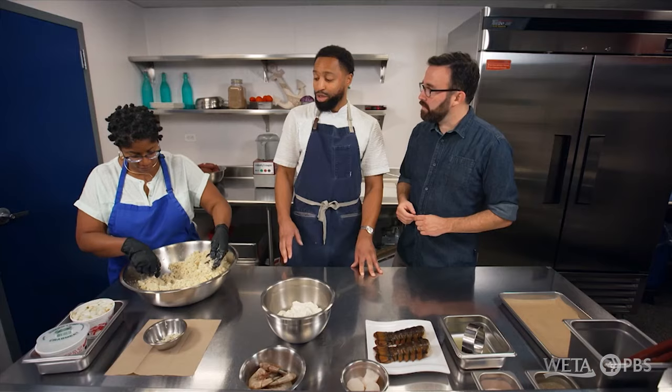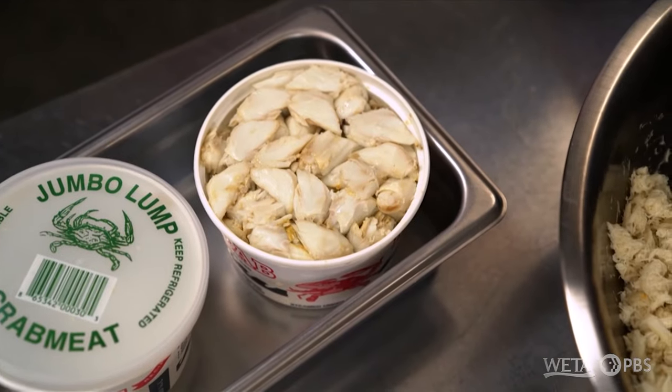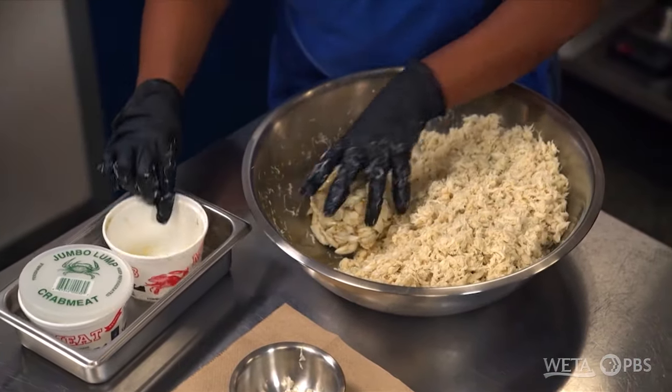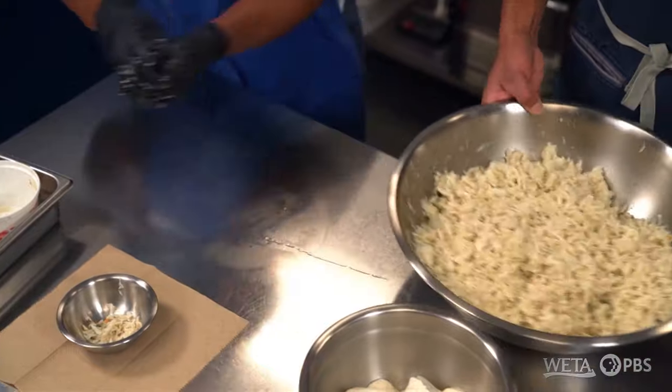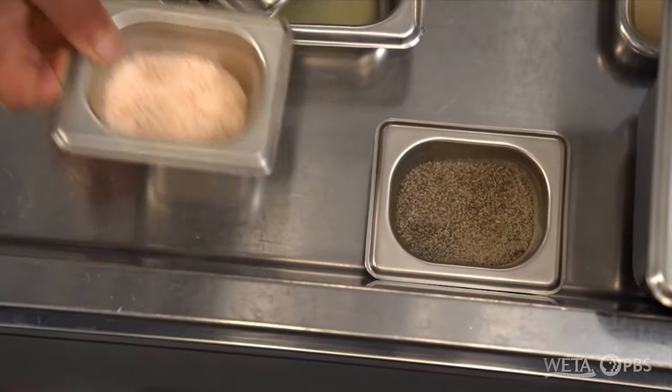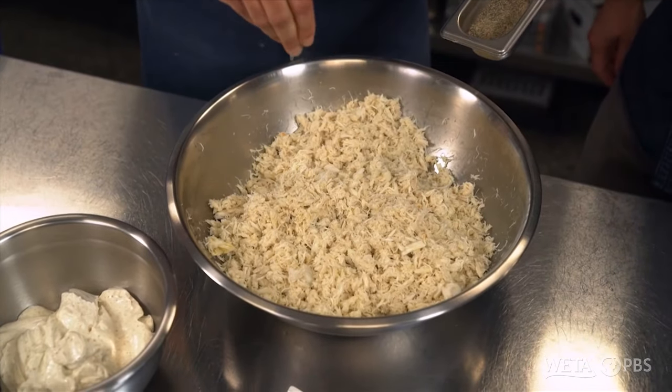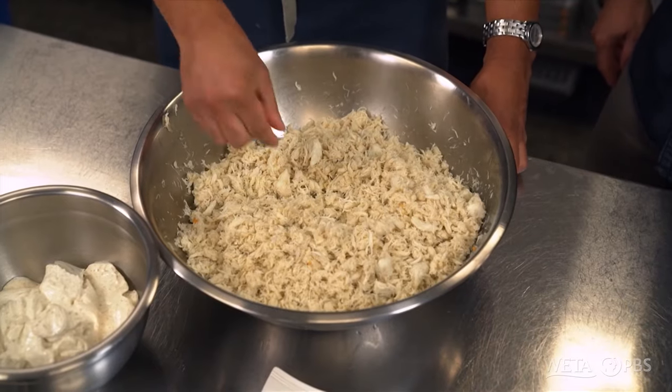So we have the jumbo lump crab meat, and you've got to be a little more delicate with that because you don't want to be breaking up those nice, beautiful chunks of crab meat. So Crystal has mixed in the jumbo lump. We season it with a little bit of salt — this is pink Himalayan salt — then a little bit of pepper. And then I have the hardest task of all: I have to quality assure, I have to taste it and see if it's good.